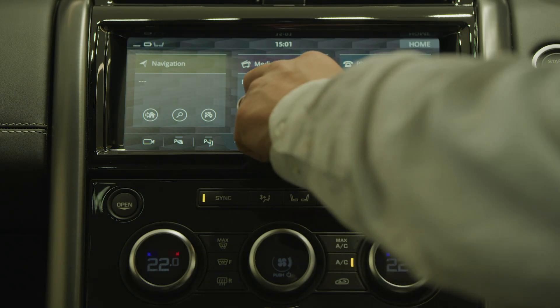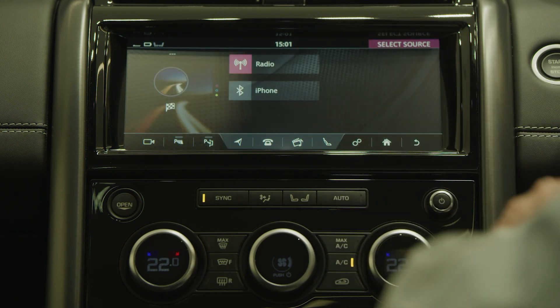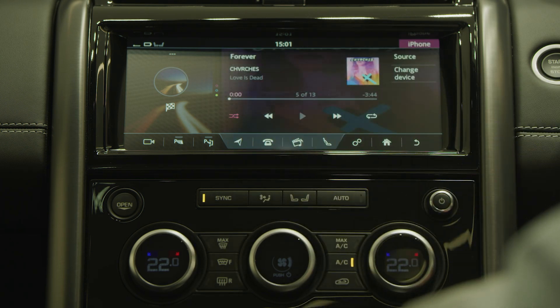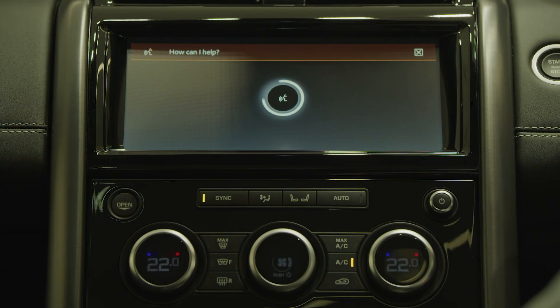Going back to the home page, tapping on the Media tab will take us to the DAB radio. Tapping source will reveal the phone that you've just paired as a possible audio source. Radio stations can be easily selected from the menu, or you can simply use the voice commands from the steering wheel — for example, 'Tune radio to BBC Radio 2'.